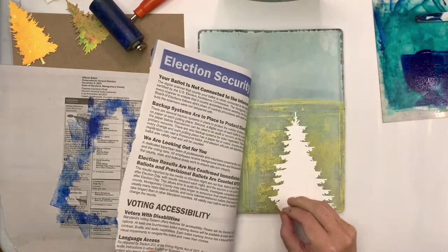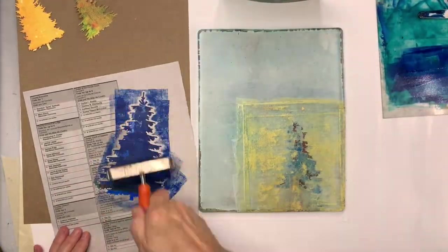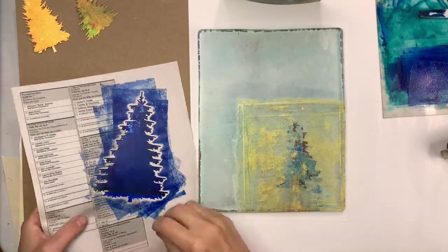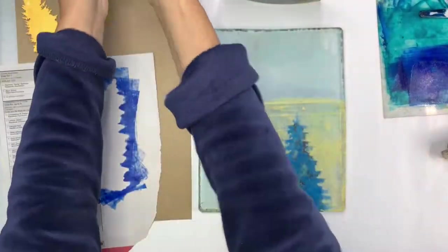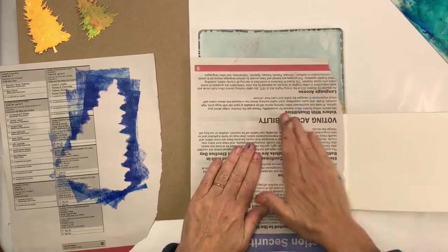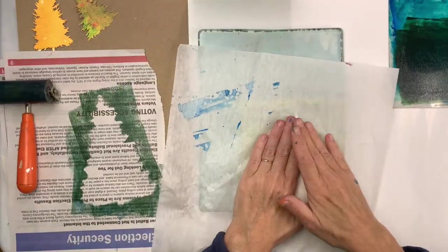Now I'm applying paint directly to the mask to transfer it to the plate. Sometimes it doesn't work right away. If you have the Golden paints and you've added a drop of retarder, it'll slow things down and you can keep trying to add that color to the plate. There we go — and now we want to add it to our card.